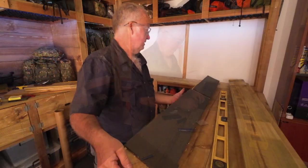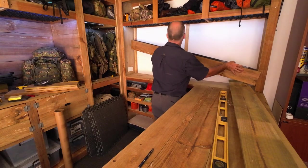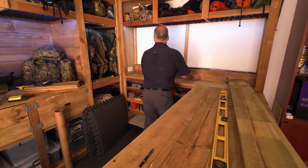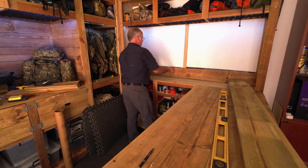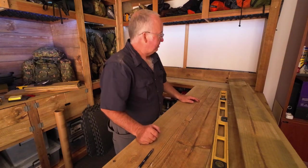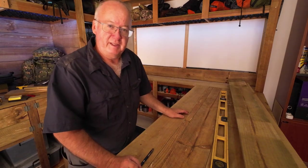First one done. Get it in place. I'll put a couple of screws in - one, two, three, six screws in now - and I'll do the same with the rest and bring you back when I get there.